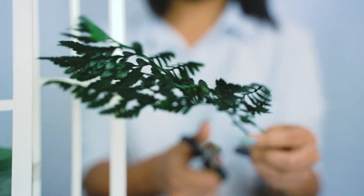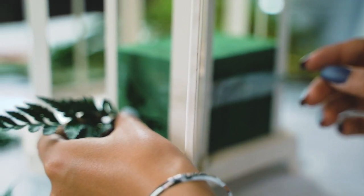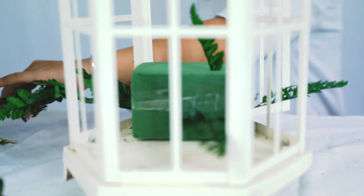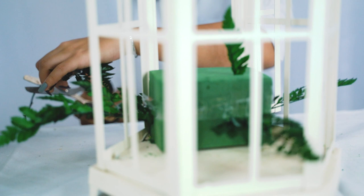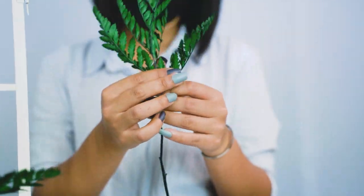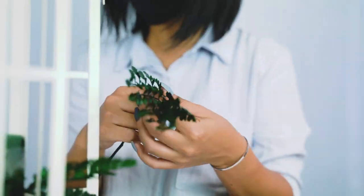We're going to start by adding some filler. Here we have some leather leaf greenery — this filler is wonderful, it has a very vibrant green color and is easily broken down into smaller pieces so you can get the most bang for your buck. Spread it out throughout your arrangement; you can break it off by hand, trim it with scissors or cutters.